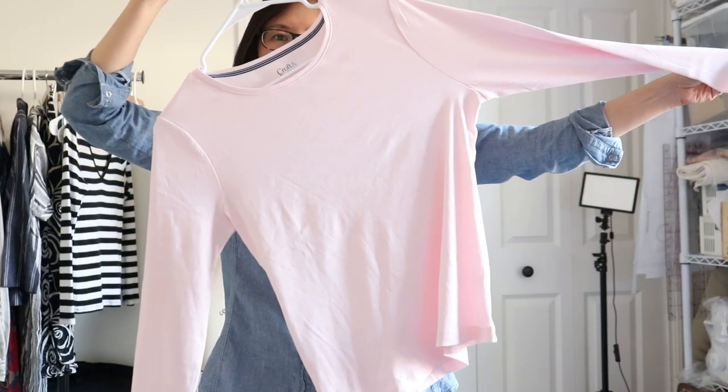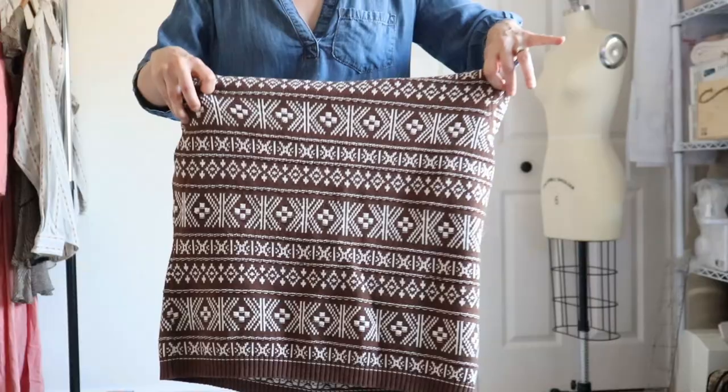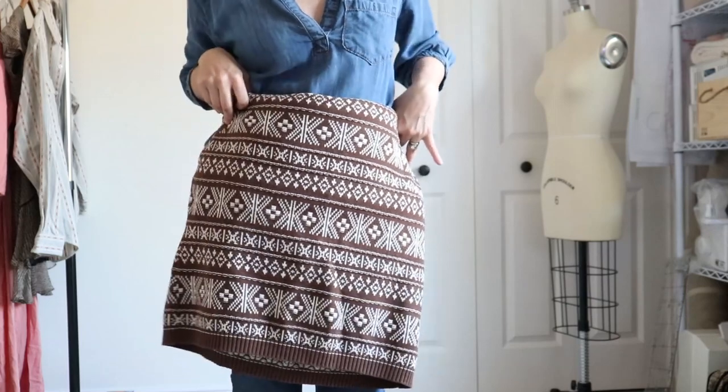So I'm going to copy this look with this thrifted long sleeve t-shirt and sweater I picked up for $5. And we're going to make a matching skirt out of the leftover sweater.